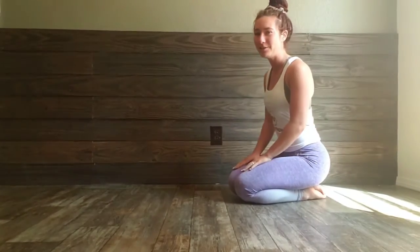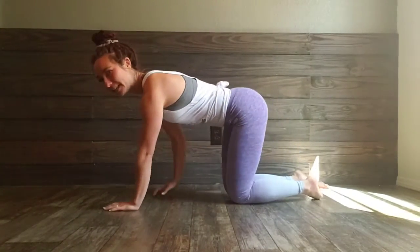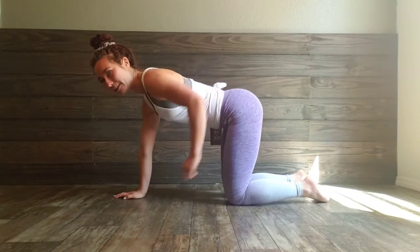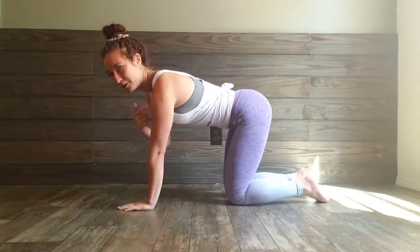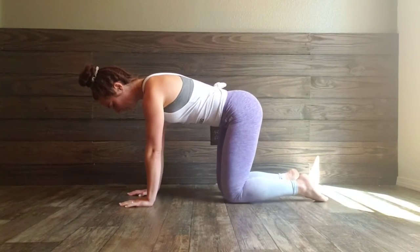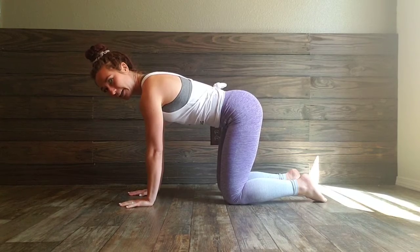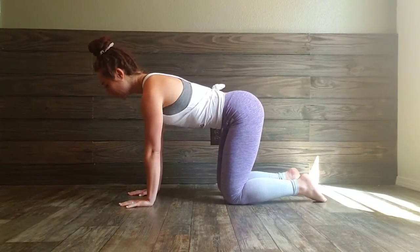Alright, so all you're going to do is go onto your hands and knees. You want to make sure that your knees are directly under your hip and that your arms are directly underneath your shoulder. You want to make sure that you're pushing into the ground with your hands, so you're not sagging down — you're pushing up.